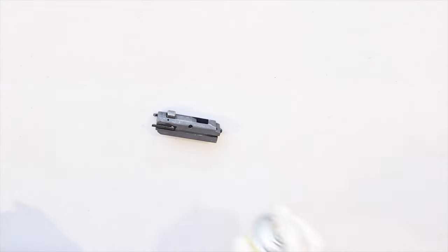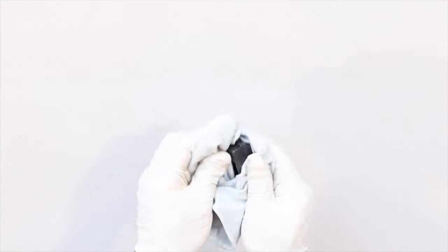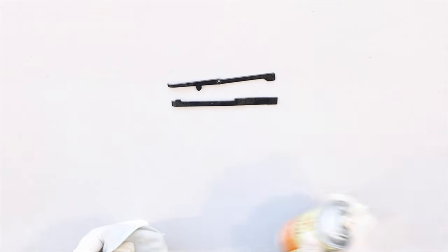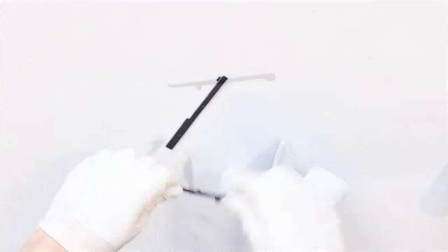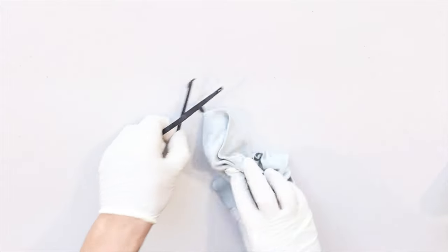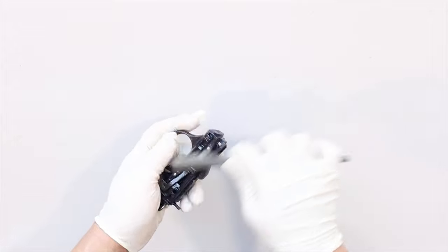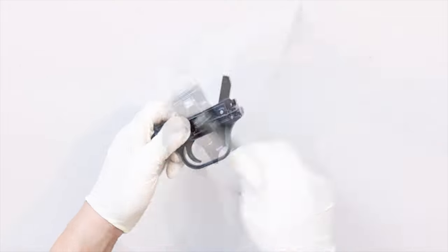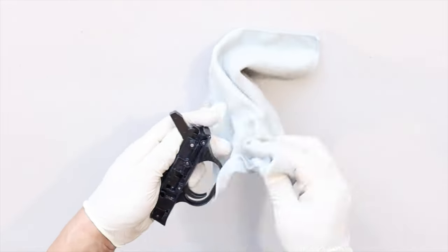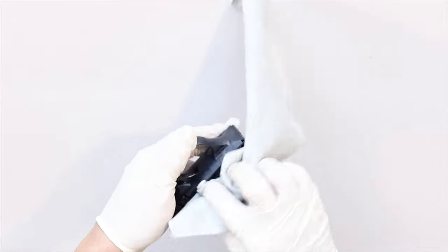Now do the same thing with the bolt: spray on MDL, scrub it down with the brush, then wipe it down with a rag and leave a light coat of protectant. Do the same with the cartridge interrupter and the cartridge stop bars. Now add the cleaner to the nylon brush and scrub the trigger housing. Use the angled cotton swabs to get into the harder-to-reach areas, then use the microfiber rag and wipe it clean.